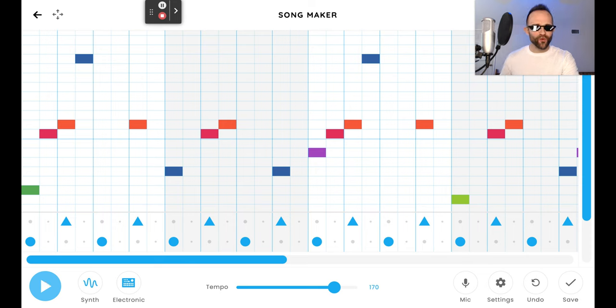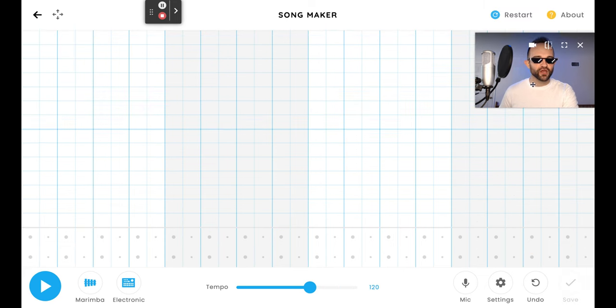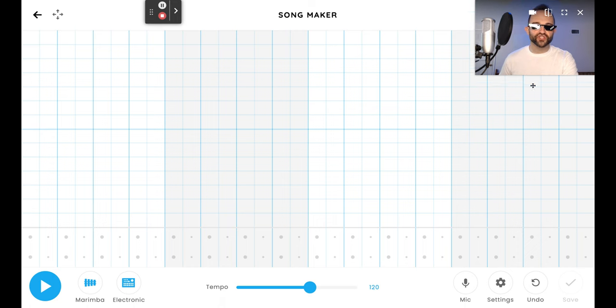Sounds great. Now, it looks a little complicated, kind of is, but it's very repetitive, so it should be easy to throw together. We got to start from scratch. Let me drag this down, click restart. Now we have a blank canvas, but we have to change a few things in the settings before anything else. Make sure you do the settings first.